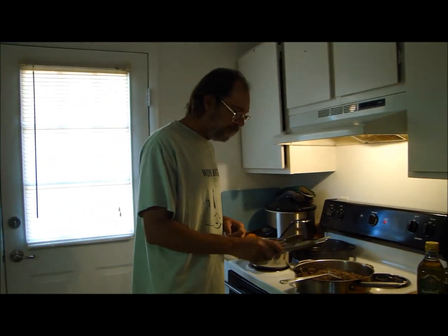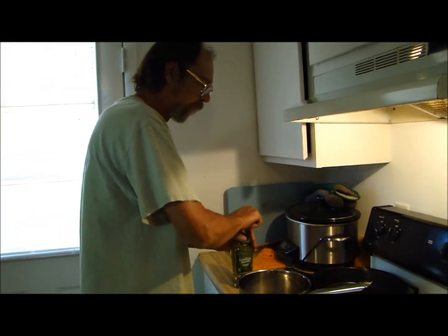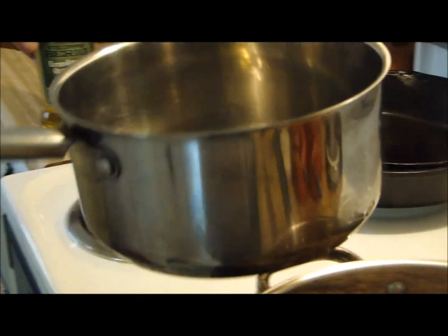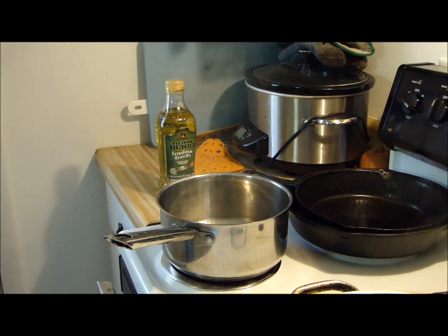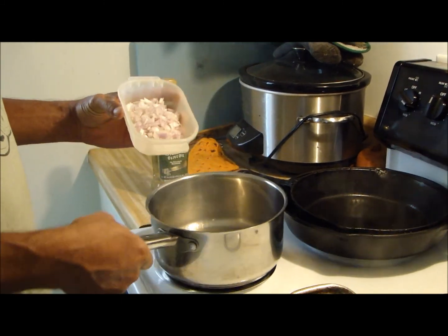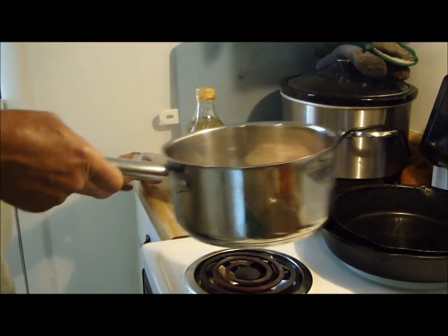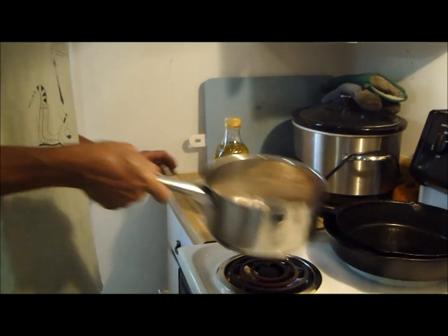Let's make some marinara sauce, y'all. Got a pan over here getting hot with maybe a tablespoon or so of olive oil - maybe a little more, it don't matter. There are going to be two big ol' shallots today. I chopped them up real fine - see, they're real fine. Throw them in there. I might need to turn it down a little bit and sweat them shallots down.